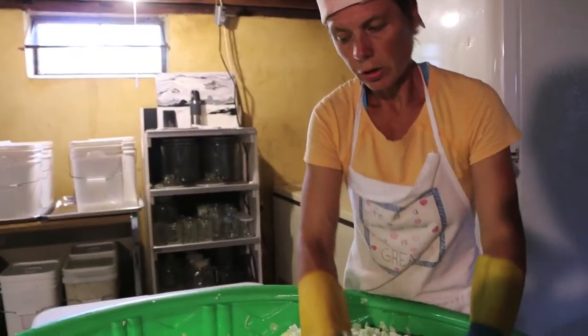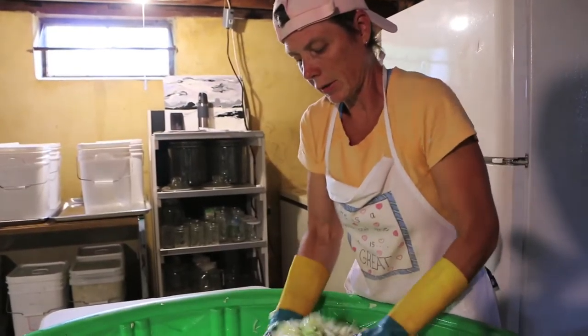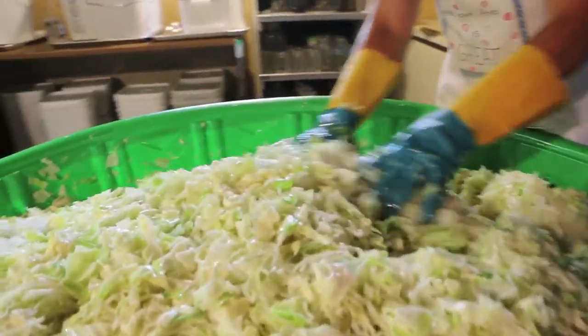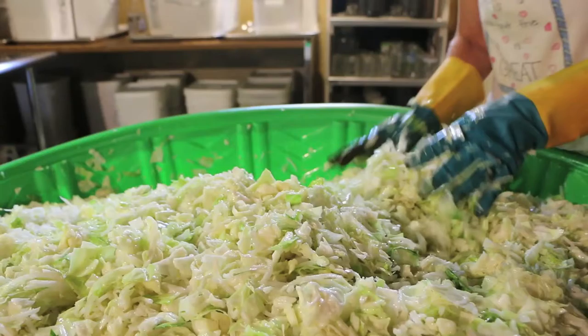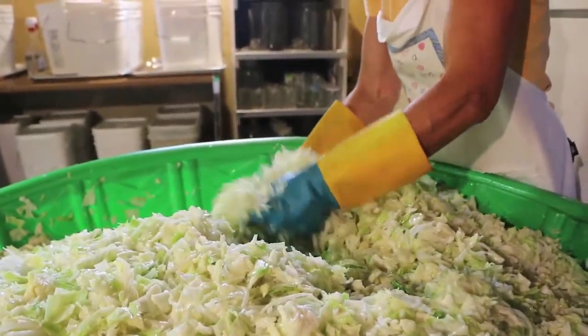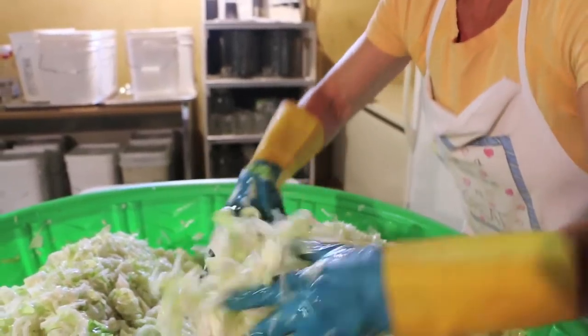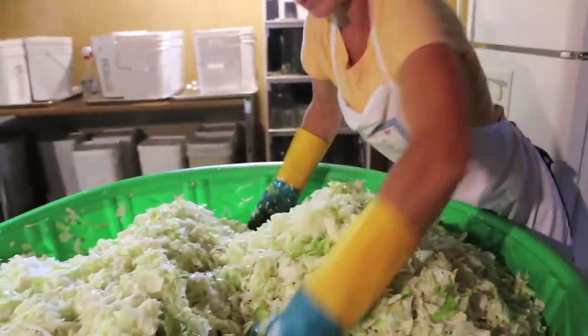We also wanted to share some of the health benefits of the cabbage itself. It's often used as a treatment for constipation — probably everybody realized that one. Also stomach ulcers, headaches, obesity, and skin disorders. Now we're mixing the cabbage and the daikon with the sea salt.